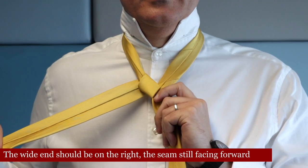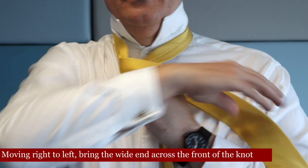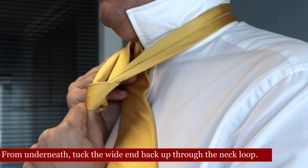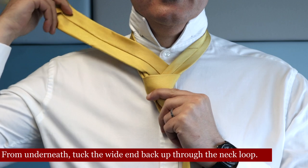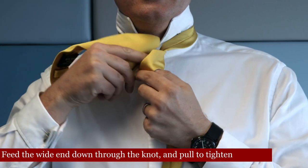The wide end should be on the right and the seam still facing forward. Moving right to left, bring the wide end across the front of the knot. From underneath, tuck the wide end back up through the neck loop, then feed the wide end down through the knot and pull to tighten.